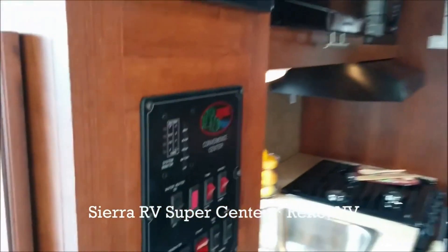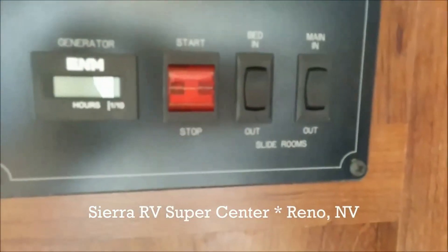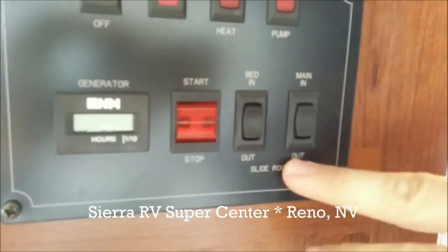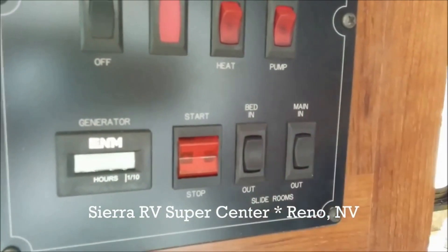We have a control panel here. Your control panel will probably look different — it does vary and depend on the unit. In this particular situation, both of our slide-out rooms are labeled here, and we have in and out.